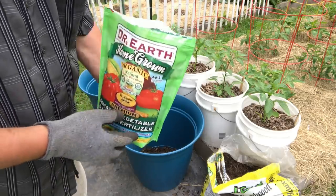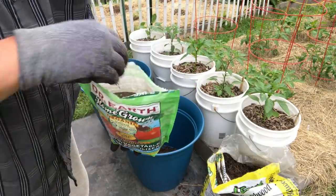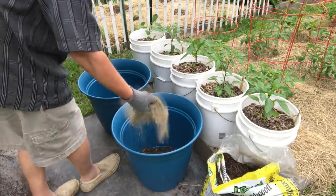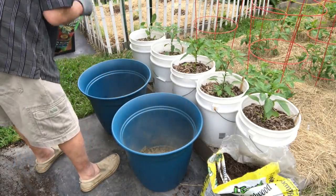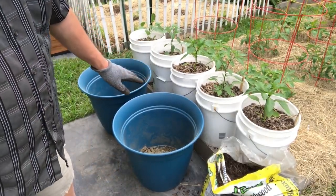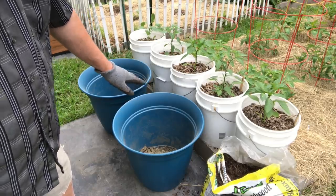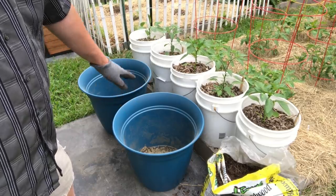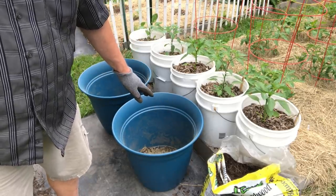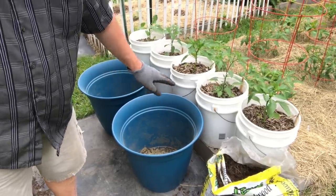So I'm gonna put some fertilizer down in there — just a basic all-around fertilizer. I've got a lot of this Dr. Earth, so I'm gonna put about a cup — a good handful — down in there. That will help compensate for the nutrients that the process of breaking down that wood ties up. What I'm gonna add next is just some of my last year's garden potting mix — it's kind of depleted so I'm gonna mix in some compost with it as well.